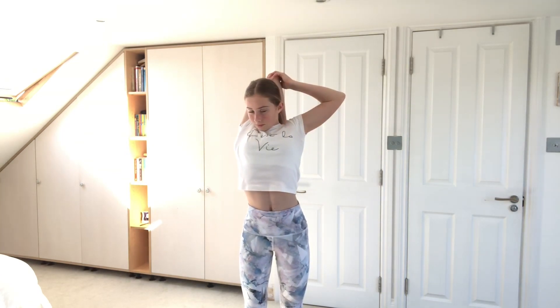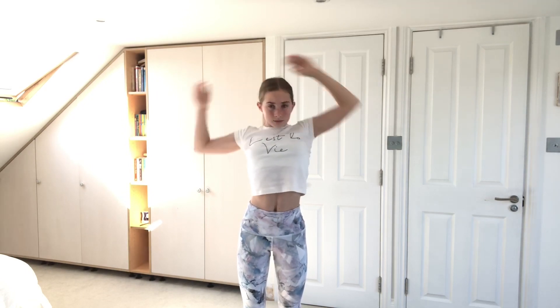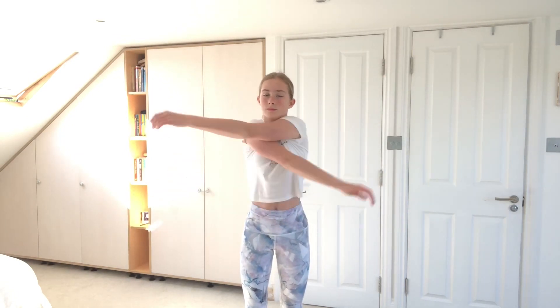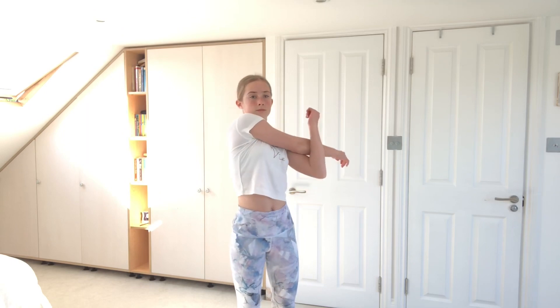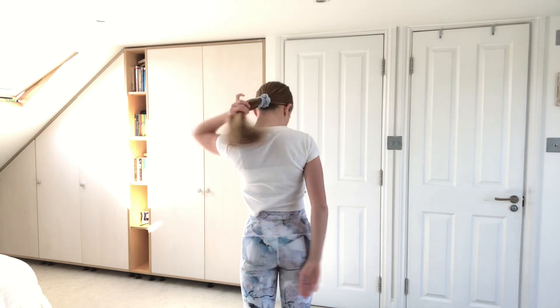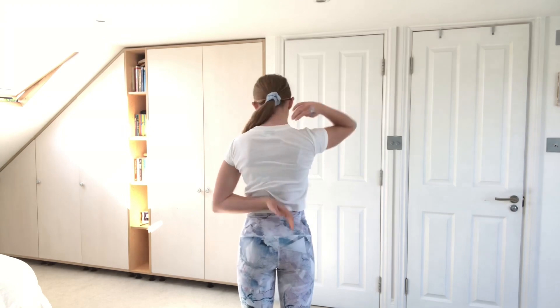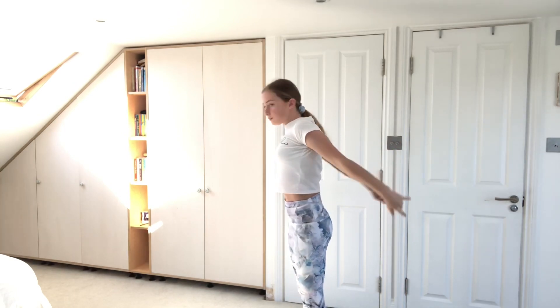Now let's stretch our shoulders. The first stretch we're going to do is this one — and the other side — and now we're just going to swing our arms forward and back a couple of times. Now we're going to do this stretch — I'm not really sure what it's called — and let's do the other side. Next, try and push your arms as far back as you can, and for the last shoulder stretch we're going to do sort of the upside-down version of that.